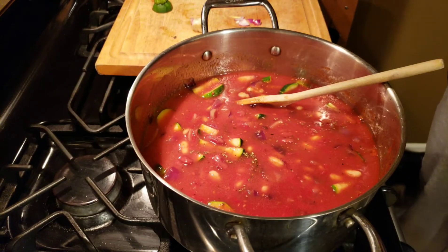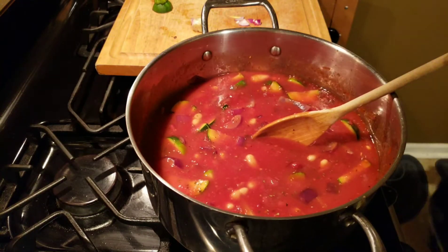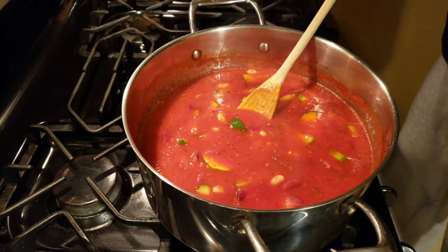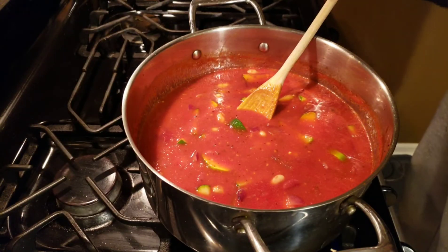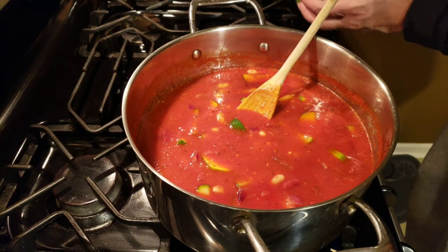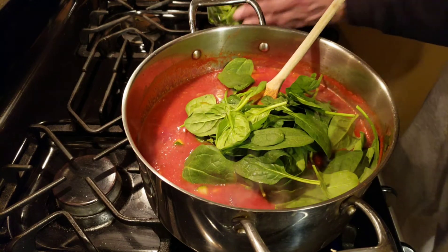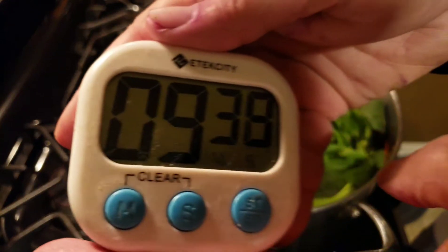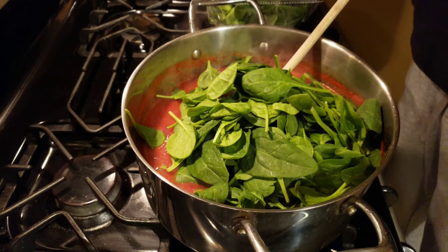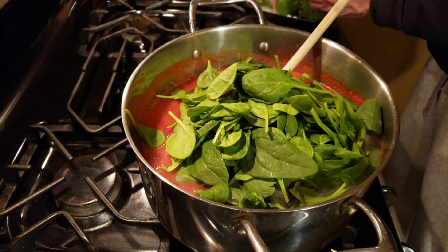We're going to cook this for 15 minutes — bring it up to a boil, and at the 10 minute mark we're going to lower it down. The wife wants a little spinach in it, so I'm going to add some baby spinach in at about the 10 minute mark. So we've got about 10 more minutes of cooking on a simmer.